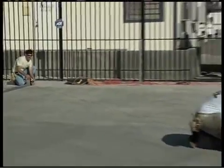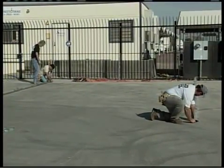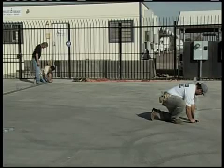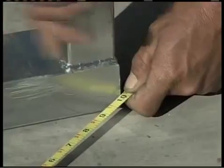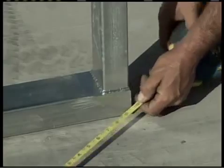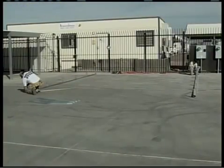Next, we need to take a diagonal measurement to make sure the building is laid out square. Take the measurement's diagonal length from corner to corner — the distances should be equal. If not, adjust the base rail assemblies front to back to be sure your building is square.